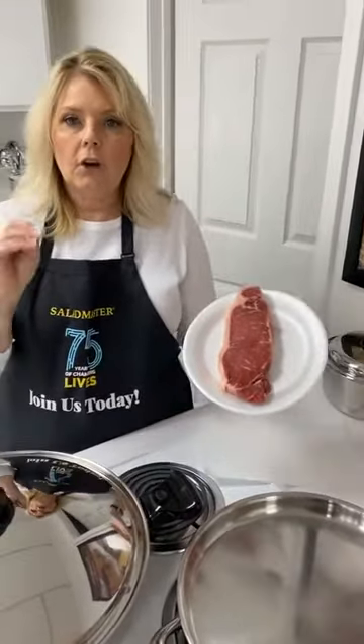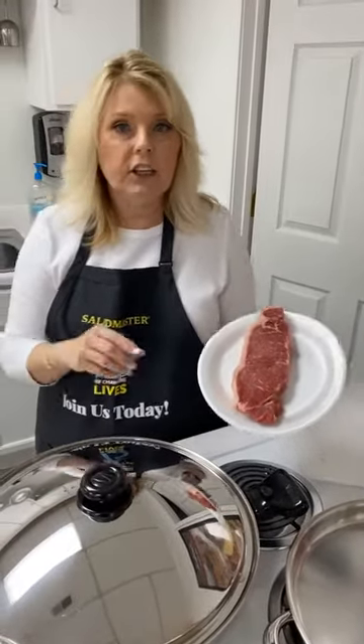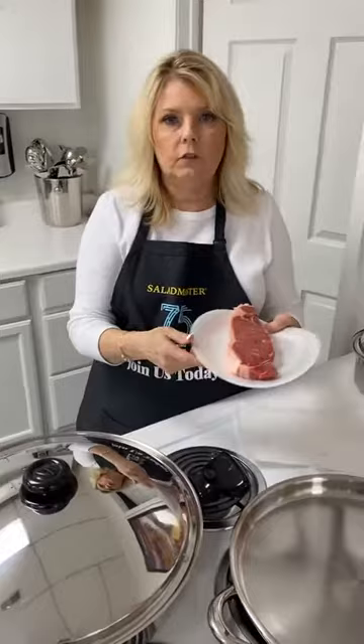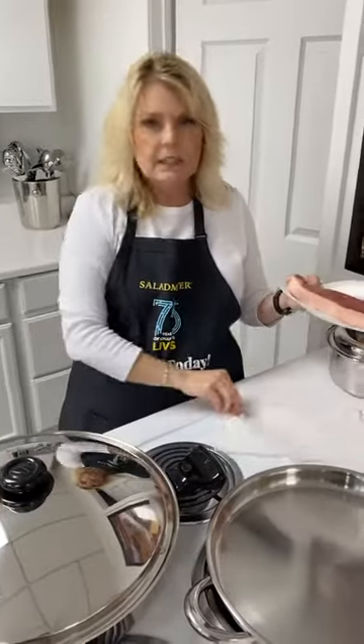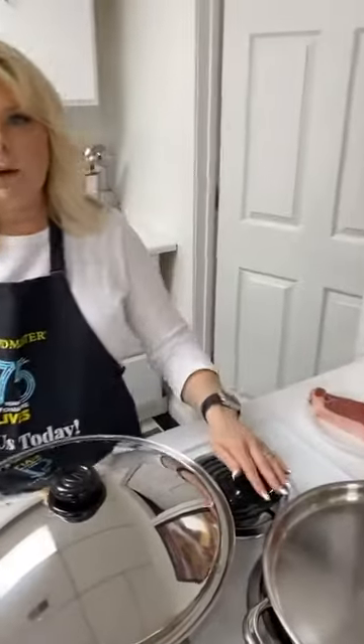If you'd like to learn about healthy cooking with Salad Master products, we have free cooking schools and you're welcome to come. Just comment in the section below. Thank you, and if you have any questions I'll be happy to answer and get back with you.